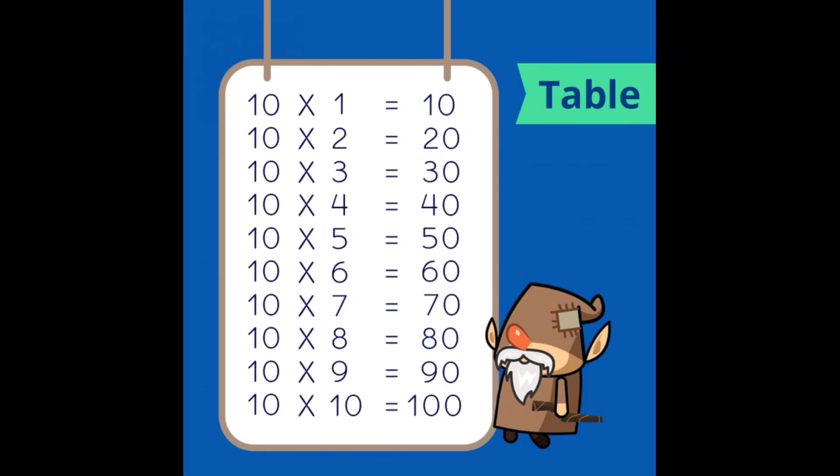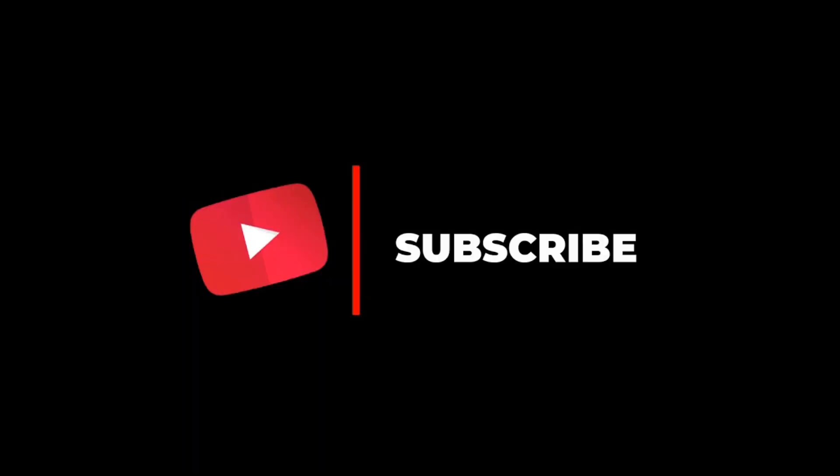Hope you like it. Please subscribe to my channel and like my video. Bye-bye.